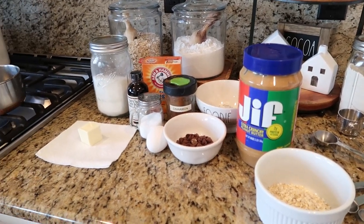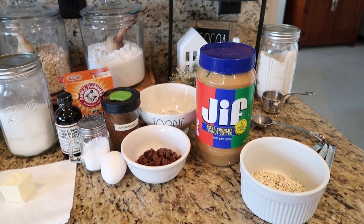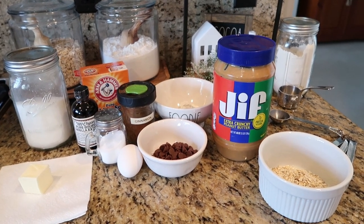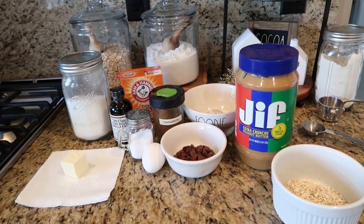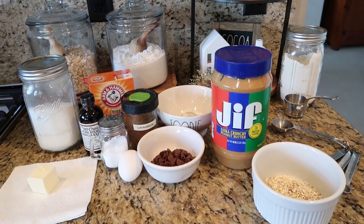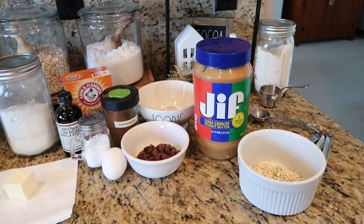Years ago, I came up with this recipe to make about four small cookies or two really large gourmet-sized cookies. I thought I would share that with you today. I've shared it before — it's in my blog, and I will leave a link down below for you. That gives you step-by-step instructions.